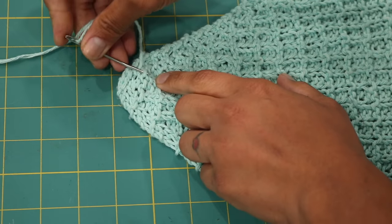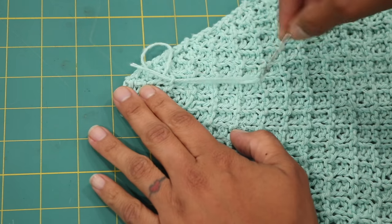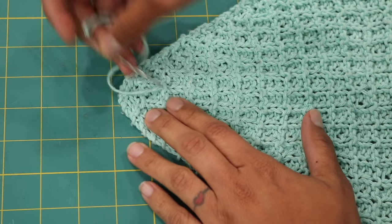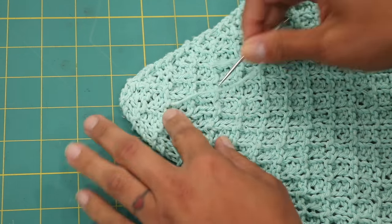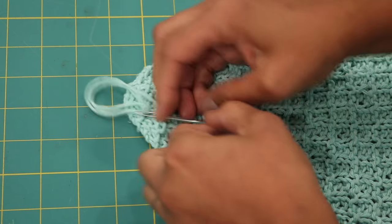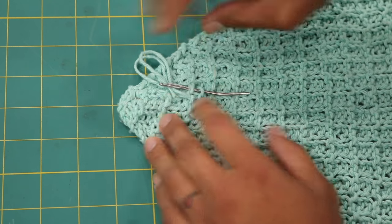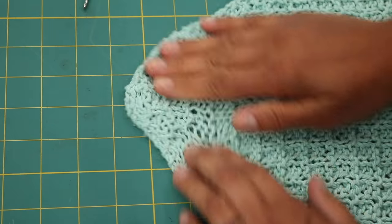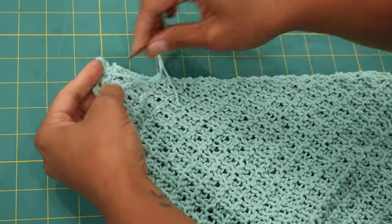We're just going to weave the tail through the back of some purl bumps and the backs of stitches — I just don't want to go through to the front side, though for solid colored yarn it barely matters since it looks pretty much the same on front and back. Go under some bumps, a bit in this direction, then in another direction. Some people are really particular about weaving in ends; I just do it in whichever way feels like it will work. Weave in at least a couple of inches, then remove the needle, cut the tail flush and close, give it a little pat, and repeat on the remaining end.